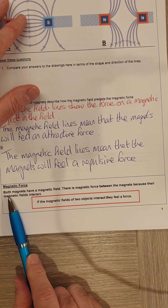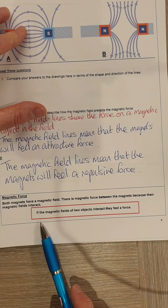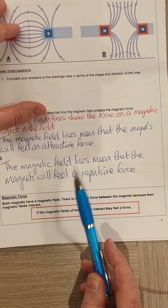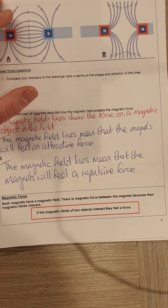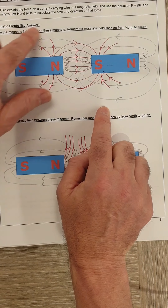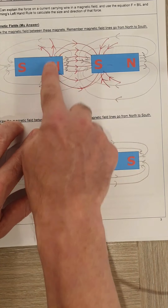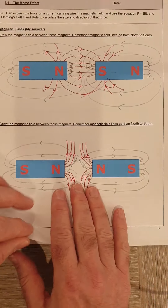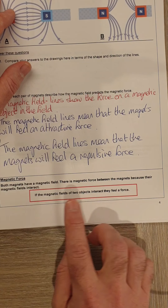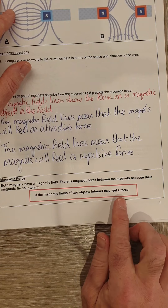The reason why magnets feel a force is because of the magnetic fields. It's when the magnetic fields of these two objects interact — we started with the individual magnetic fields and joined them together — and it's when those two magnetic fields interact that the objects feel a force. For objects to feel a magnetic force, the magnetic fields need to interact.